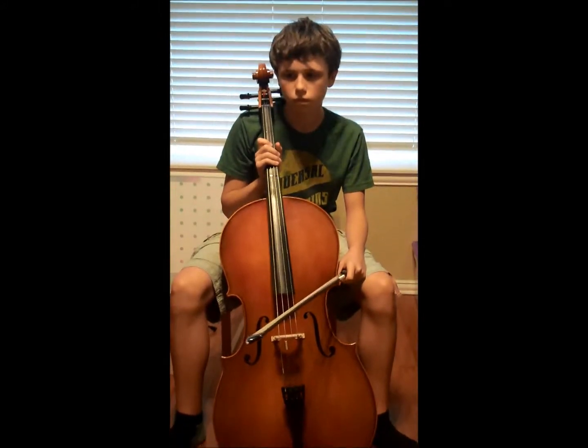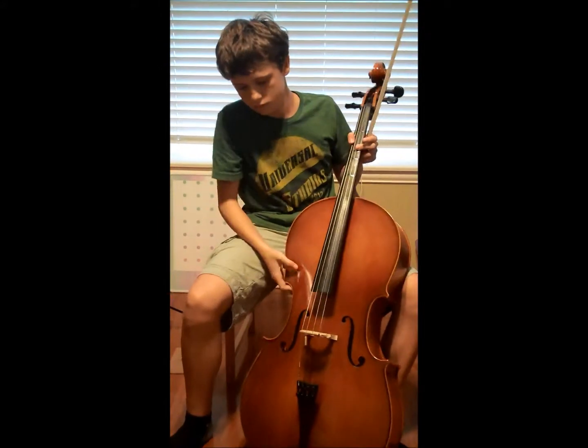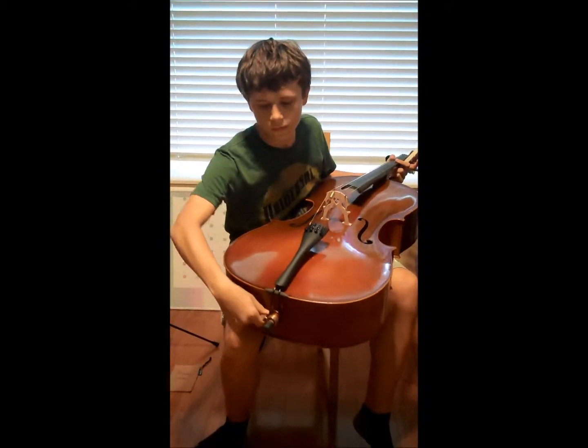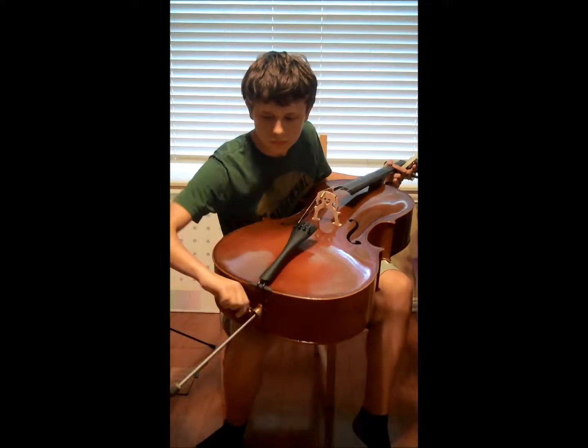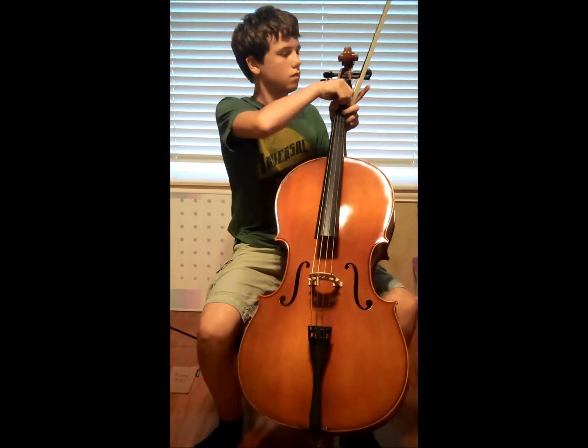Sit on the front edge of your chair. Extend the end-pin so that the lower part of the cello is balanced between your knees and the top part rests on your chest. The neck should be to the left of your head.